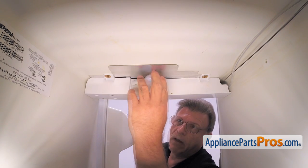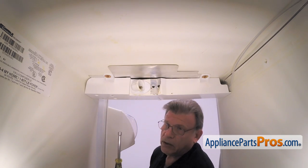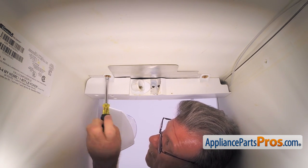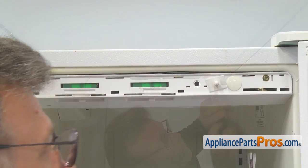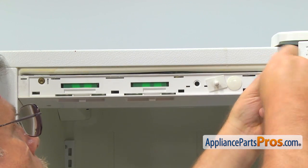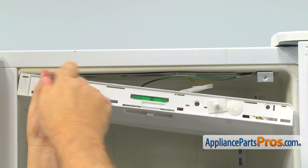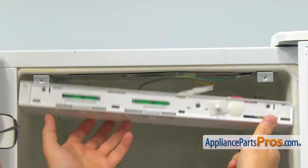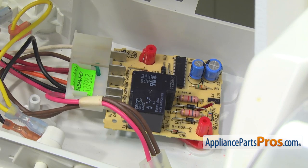Unscrew the light bulb. Next, with a quarter inch nut driver, remove two screws at the back and two screws at the front of the control panel. Carefully lower the control panel and locate the ADC board on the right.